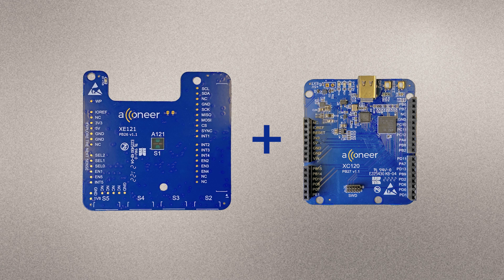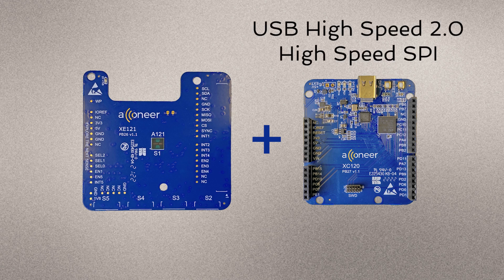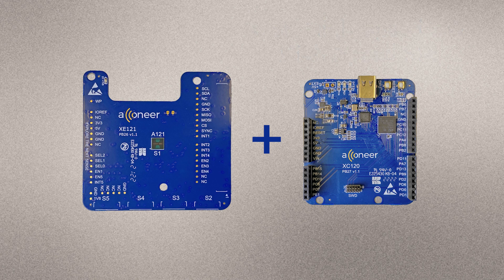Connecting the XE121 to the XE120 gives you the highest data streaming rate, thanks to the USB High-Speed 2.0 connection on the XE120 and the high SPI speed achievable when using the XE120 in combination with the XE121. The XE120 does not contain an A121 radar sensor and is intended to be used together with the XE121 — without the XE121, the XE120 serves no purpose.